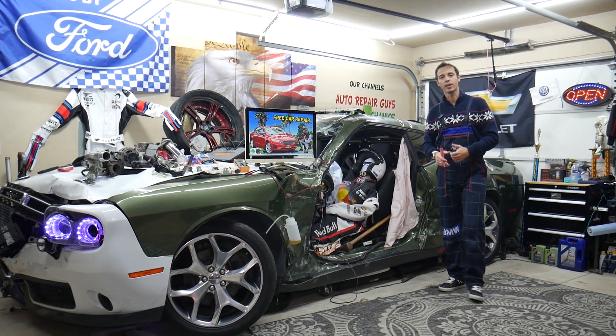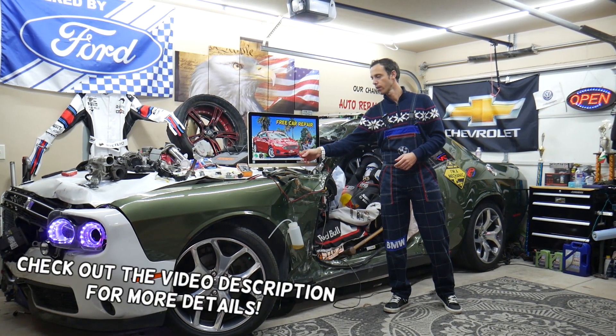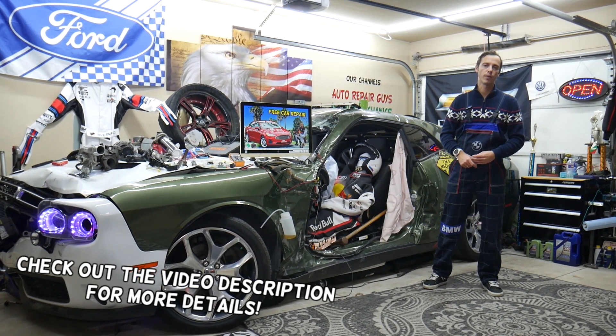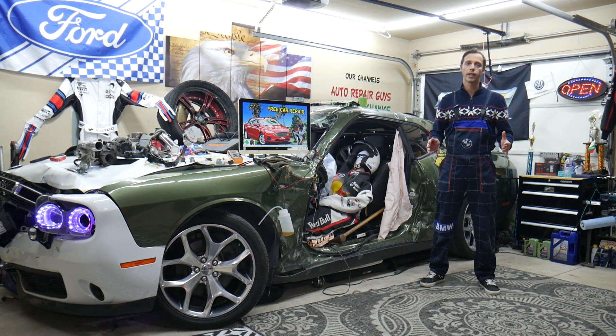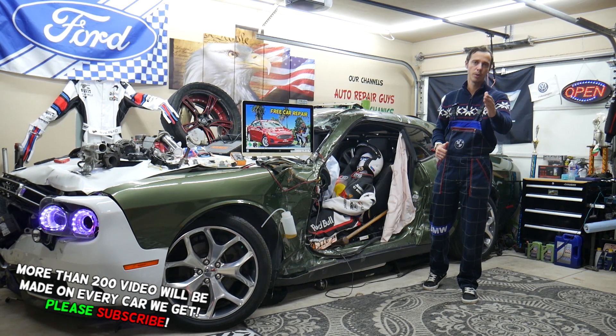Hey guys, welcome back to Free Car Repair. Thank you for watching and subscribing to the channel. Today's video will be super helpful for anyone with a Ford Fusion from 2013 to 2020. If you need to find where the fuse for the rear cigarette lighter is located, this video will explain where to find it, where to buy cheap parts and tools so you don't waste money and time.